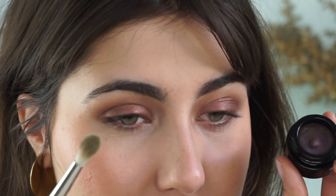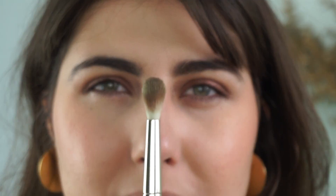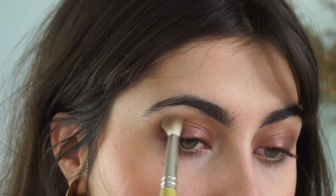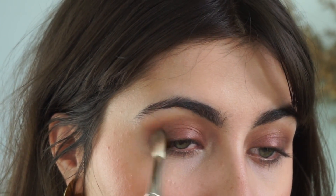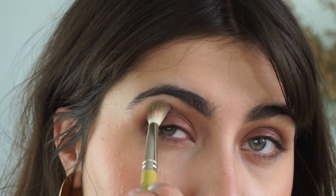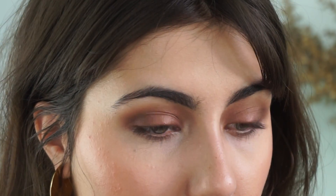To add a little more depth, I'm going in with Obscure using the same blending brush — I want this to be pretty messy. It's a dark plummy brown; I'll link the full review video below. I'm applying it on the blending brush because it won't pick up as much color, and I'm just feathering it out, concentrating in the outer corner but definitely feathering it in.